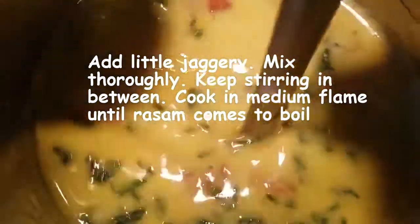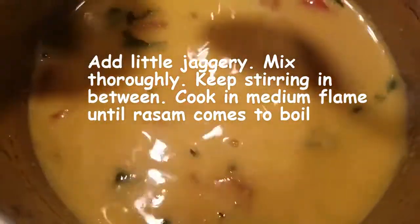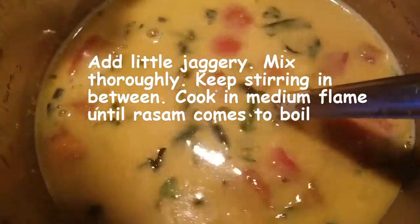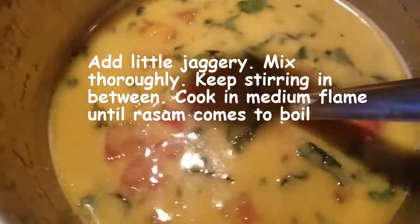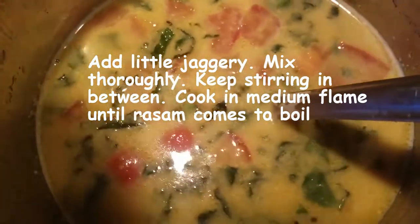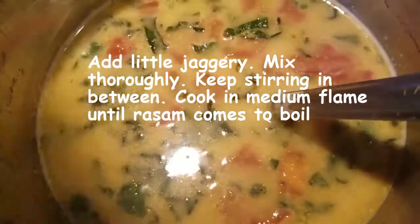Stir in between so that it doesn't stick to the bottom. Now it has been cooking for 3 minutes on medium flame — I have been stirring in between. The consistency right now is like this. At this stage I'm going to add a little jaggery to it and allow it to cook till it boils.